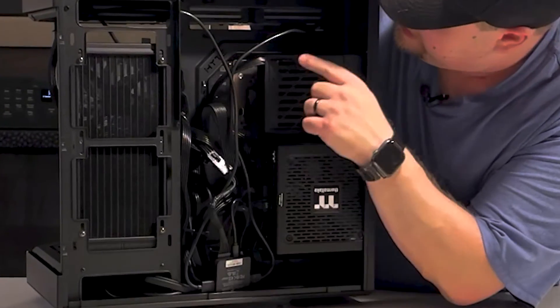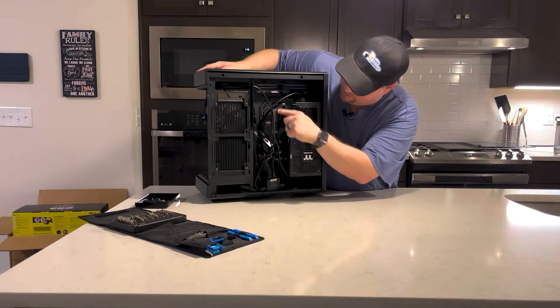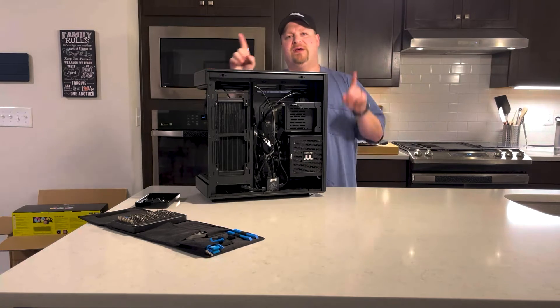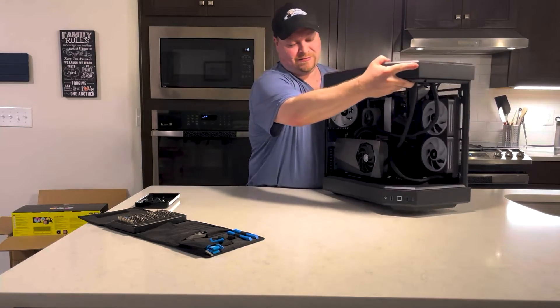I also have another fan on the back of the case, and that's connected through one wire to the adjacent fan. So we've got six case fans connected with just two cables — that's why the Corsair Link system is pretty cool.